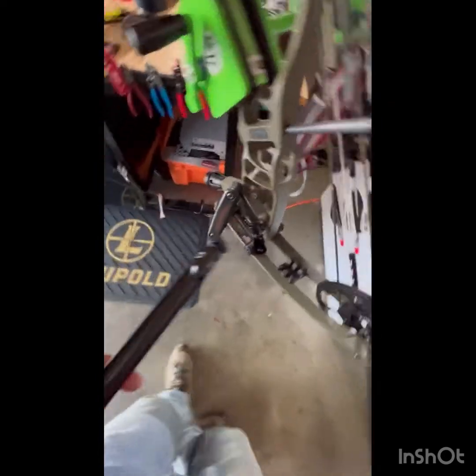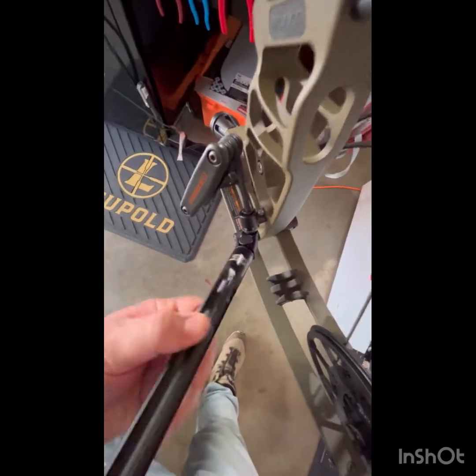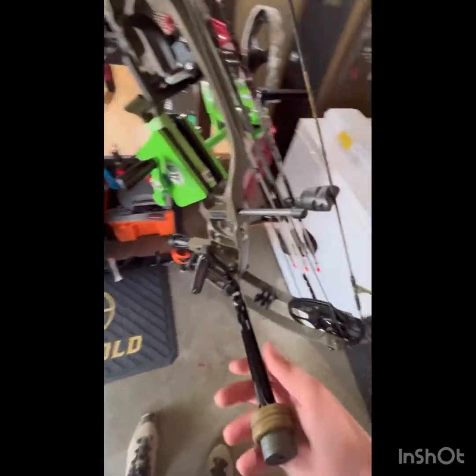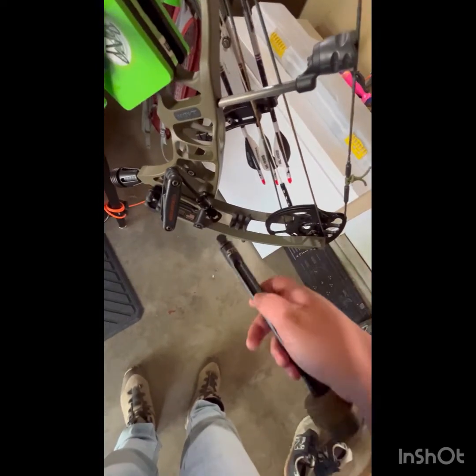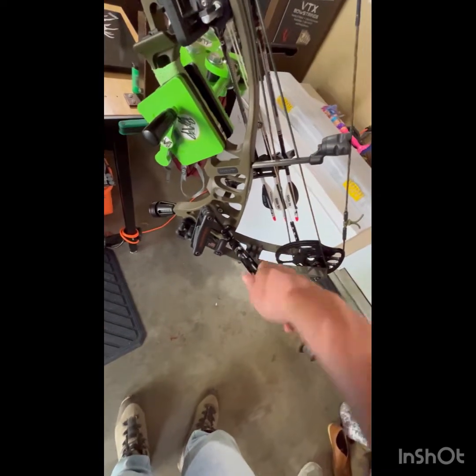We go over here through the barrel nut on the end of the stokerized and just slide her on in there and tighten it up. This is a quick detach — it's on. When you're done, just loosen her up and you can slide it right out. Now we are all mounted up.